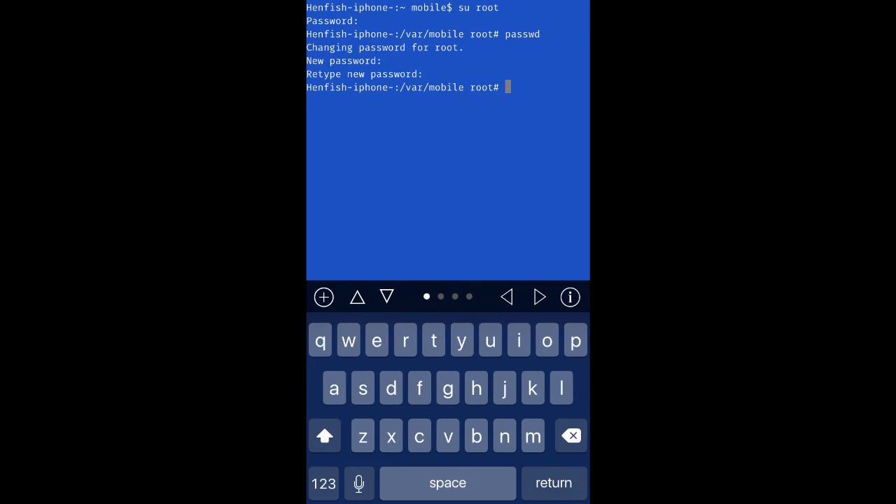Once that is done, we now need to change the mobile password. It's the same process, except now you're going to type "passwd mobile", press Enter, and pick a password. I recommend using this same password. I would advise using the same one so that you remember it. And that is all there is to it.